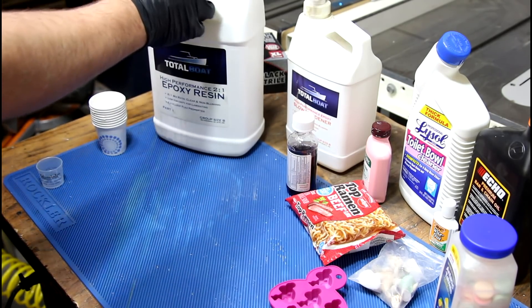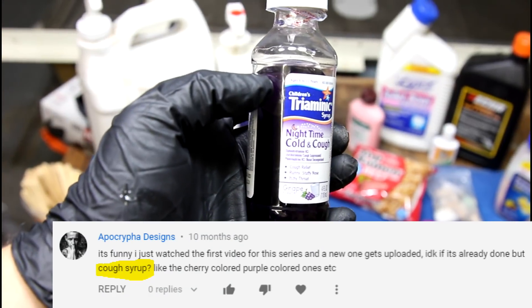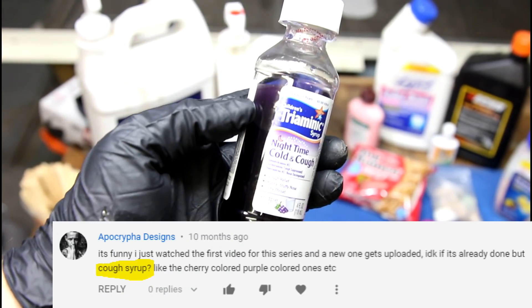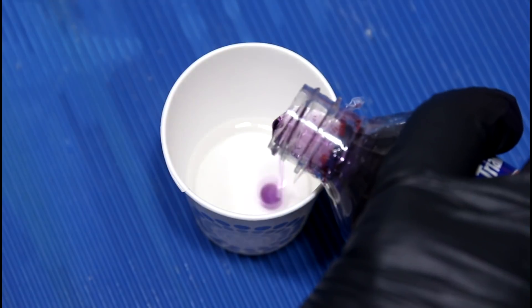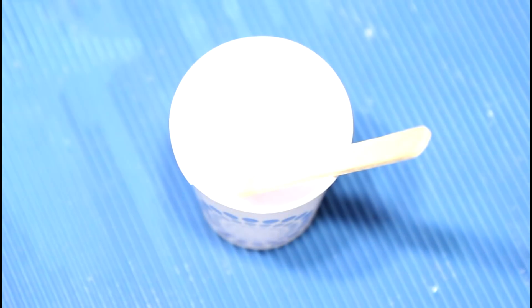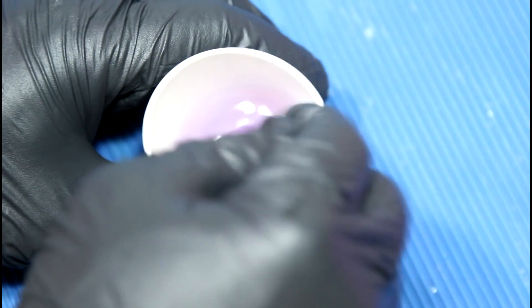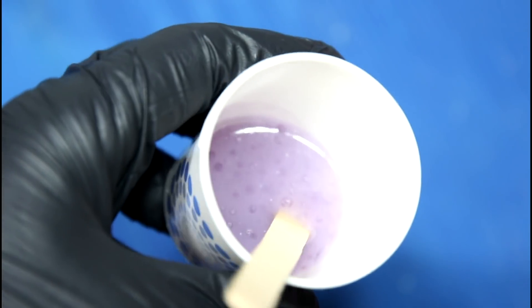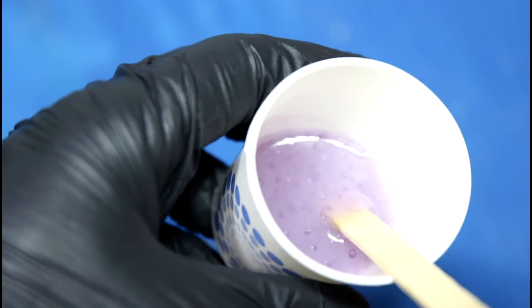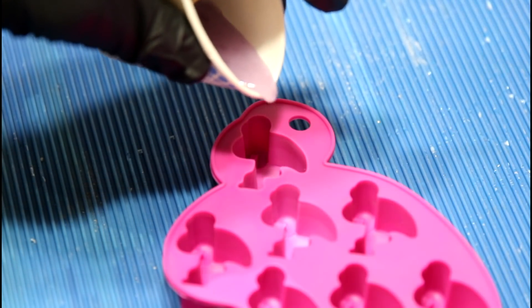We'll do one pump from each — resin and hardener. First up is nasty children's cough syrup, grape flavored. Trivia: this is the secret ingredient to the Flaming Homer. It's a little pale — doesn't do us any good if it's not a good pigment. Let's see if we can get it to turn more purple. It looks like spoiled yogurt. And straight into the first flamingo.